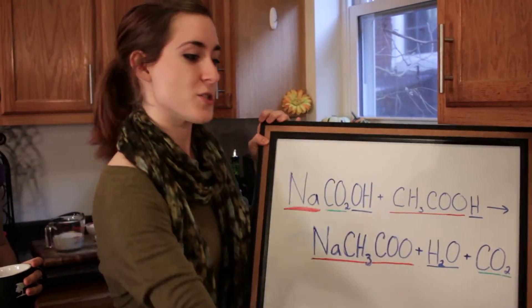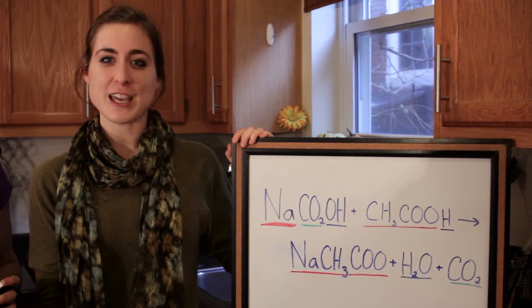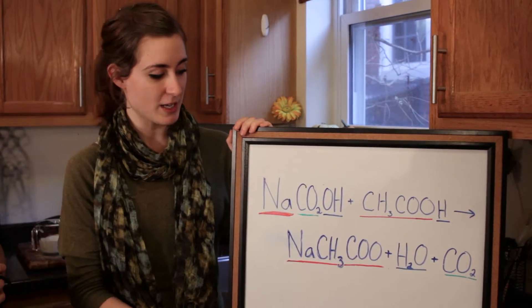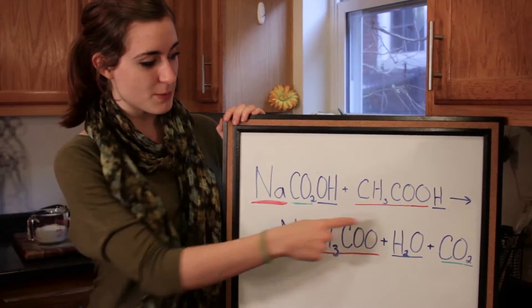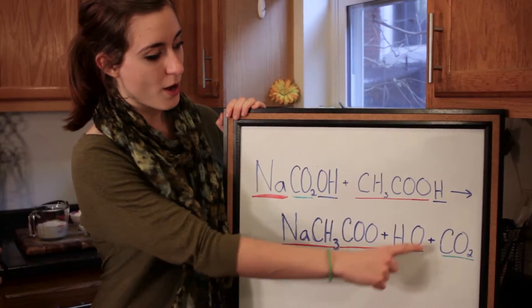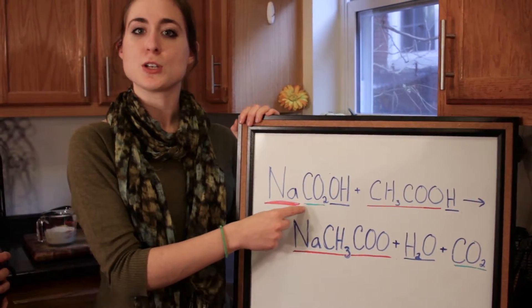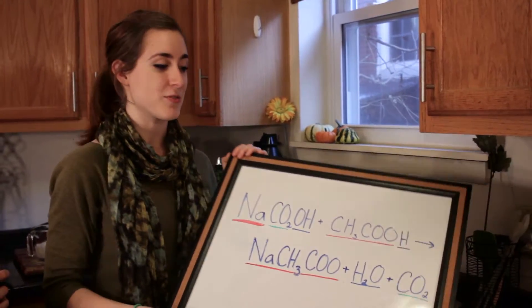We have an example of an acid-based reaction here. Specifically with chemical leavening agents, they involve acid-based reactions with sodium bicarbonate. Through the acid-based reactions, we have the creation of a salt from the two components, the creation of water from the H ion and the OH ion, and then this leaves the CO2 as a byproduct. That CO2 is what creates gas and makes things nice and fluffy.